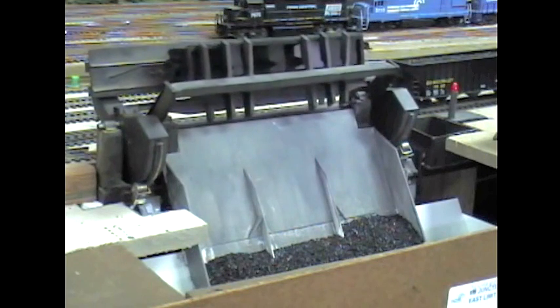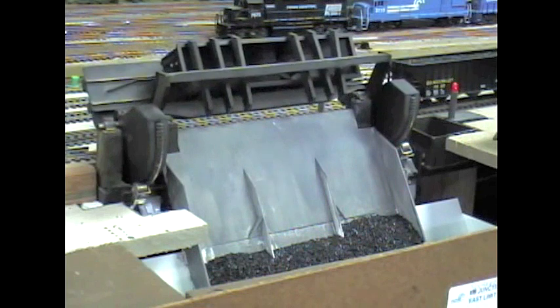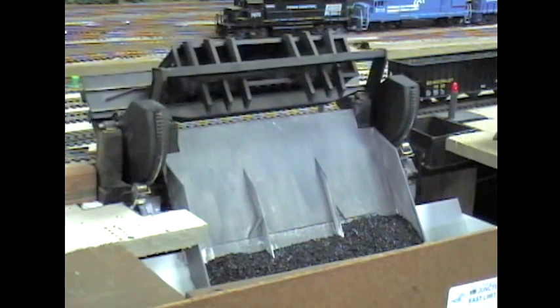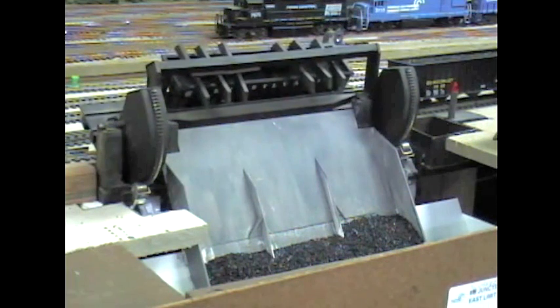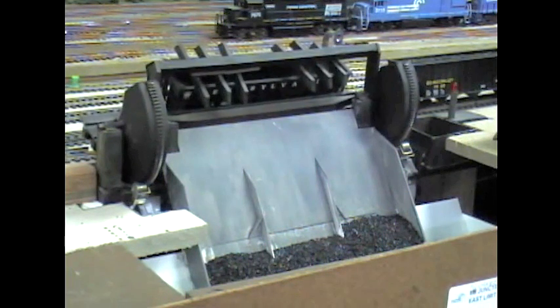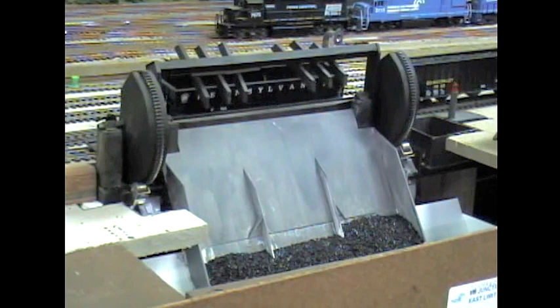I have the dumper controlled by a lens decoder with back EMF, and I have a flat speed table programmed in, so going up or down, whether it's loaded or unloaded, it's like cruise control. It works very well, much easier than using diodes and resistors under DC.